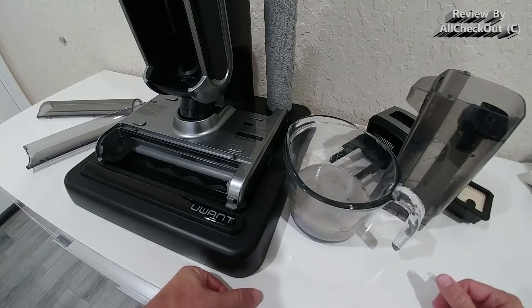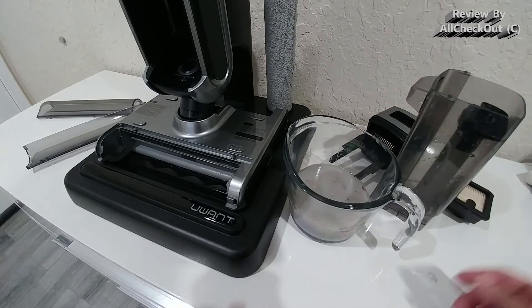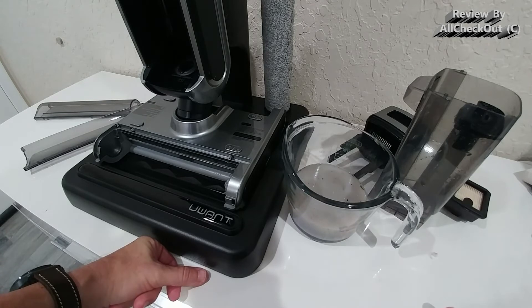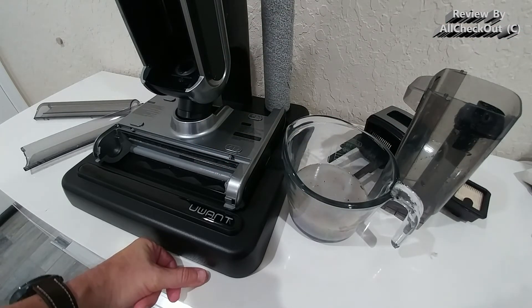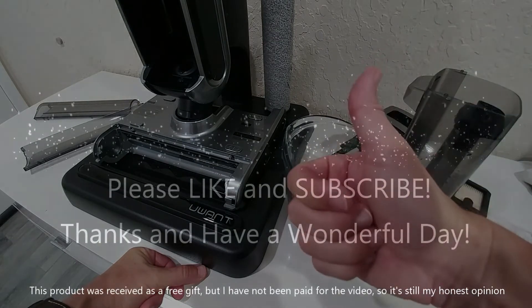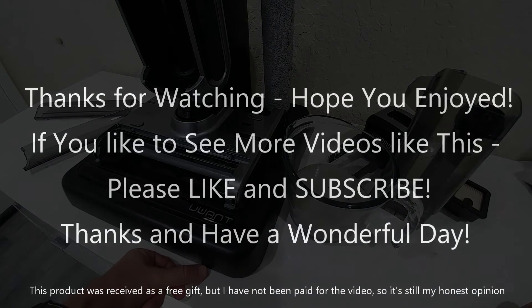Full recommendation from my side. I'll put the link to the Amazon listing down in the description so you can check it out and order it right from there if you like it. I hope I've been able to help you a little with this video. If you have any questions or comments, just write in the comment section below - I'm always happy to talk about these things. If you like the video, give me a thumbs up, subscribe to my channel, thanks for watching, see you next time.